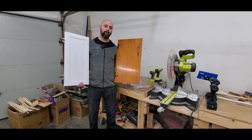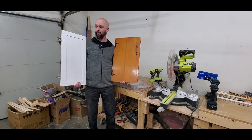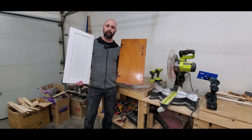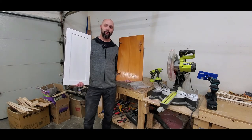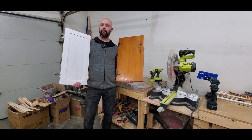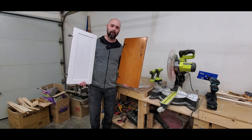All right, that'll wrap it up for this video. We were able to change this ugly old 1960s style door into a more modern shaker style door. It still needs to be painted so it'll look better than this eventually. Please do me a favor and check out the description and the links to those products I mentioned — even if you don't buy anything it helps support the channel. Thanks for watching, and as always, don't be afraid to be a doofus.